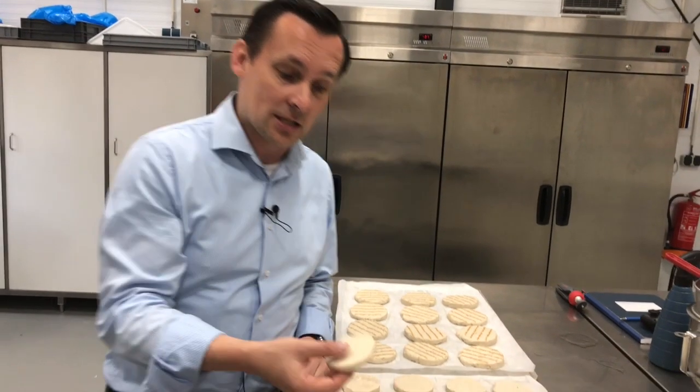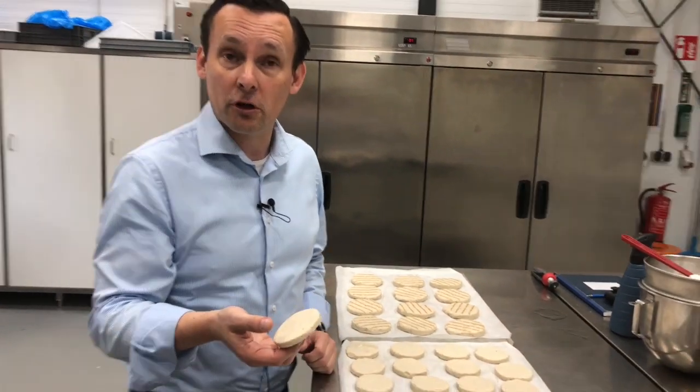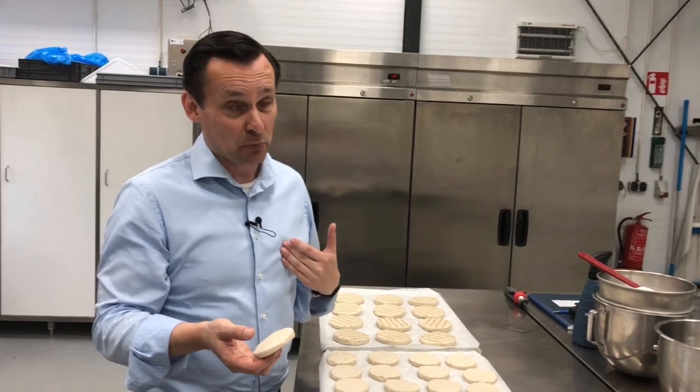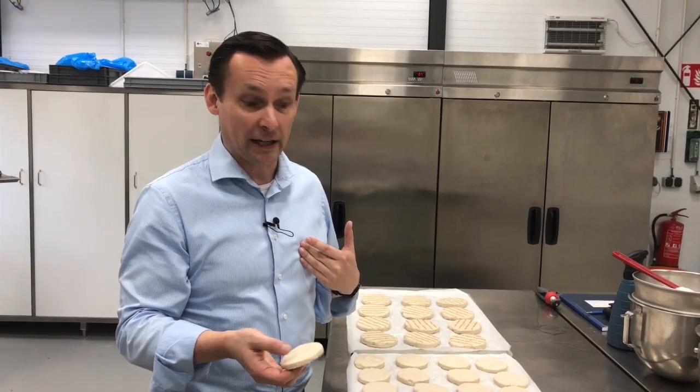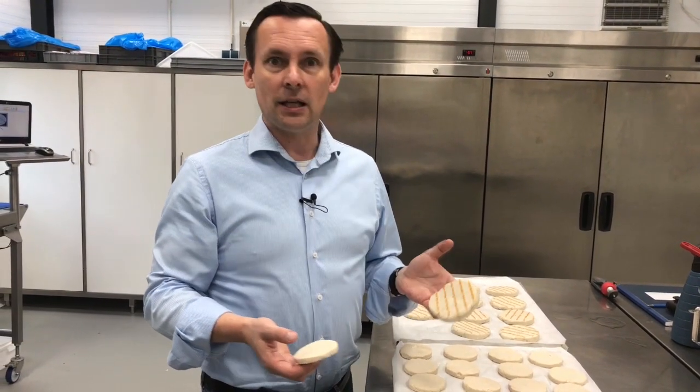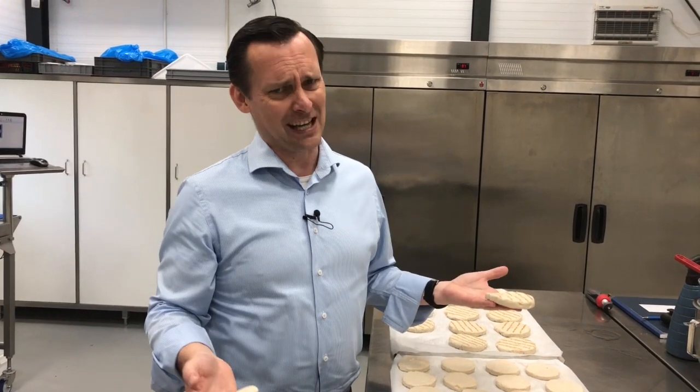We have these typical Vega burgers which taste great, but in my personal opinion could look better. If you add grill marks to the product, they immediately look better and therefore taste better.